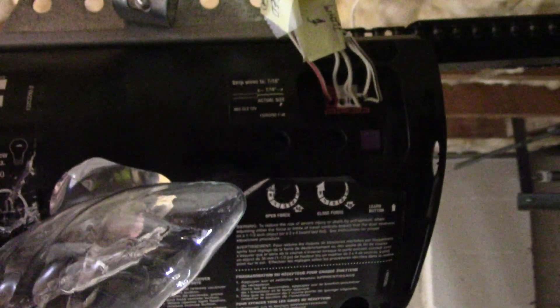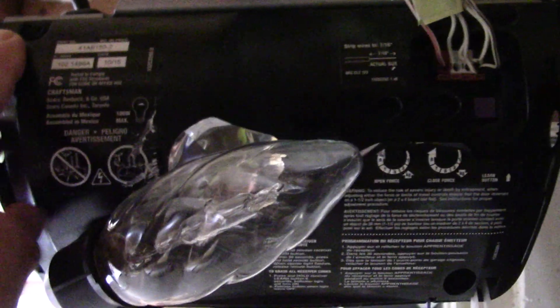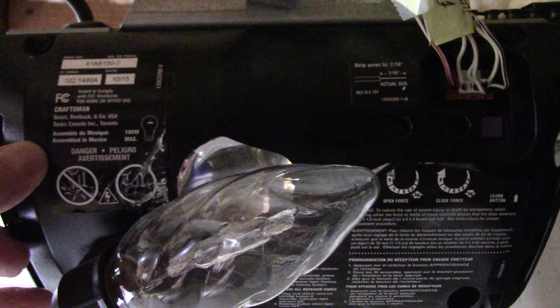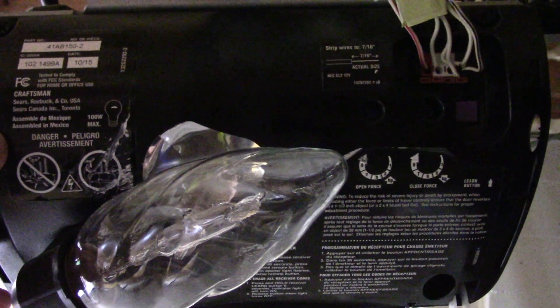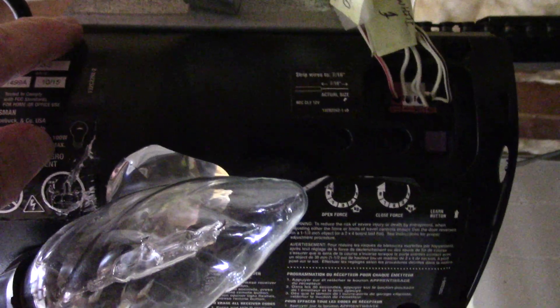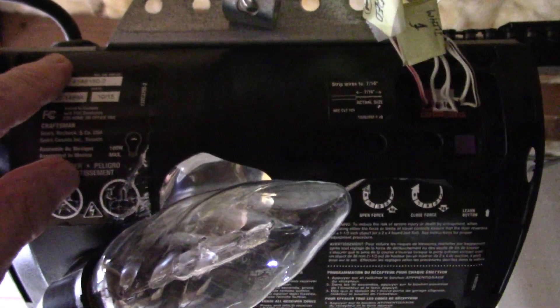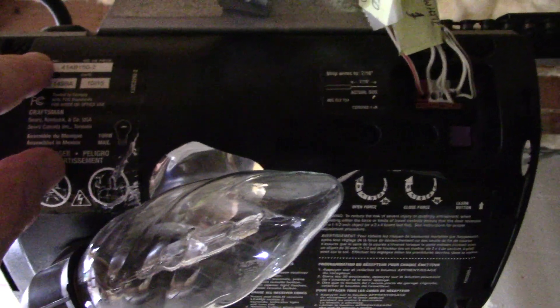After you get your power off, light bulb out, four wires removed, and four screws removed, the black housing is going to loosen up. There are two wiring harnesses on the backside of this that you need to remove as well — it's very easy to do.